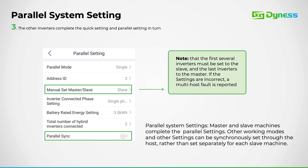This section covers the parallel settings for a slave inverter within your setup. Firstly, we'll activate parallel mode. Then we'll assign the physical address ID, setting it to 2. Subsequently, we'll designate the manual setting to slave.